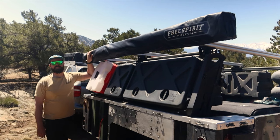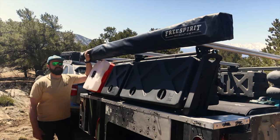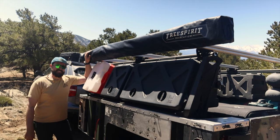We just recently added this Free Spirit Recreation 270-degree awning and I honestly think it's one of my favorite things that we've added to this trailer. I'm gonna pull it up real quick, show you how easy it is to set up and then pack it up, and let's hit the trails.